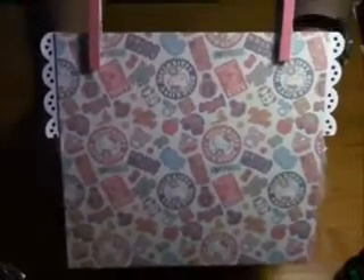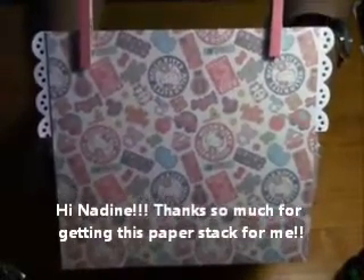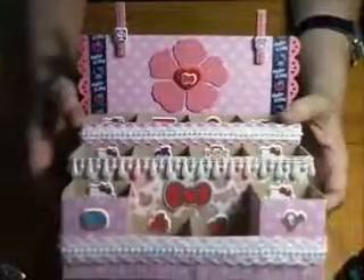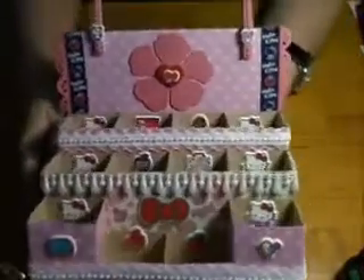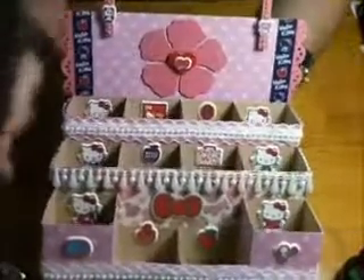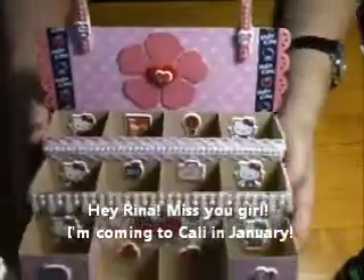Let me show you the back — this is the back. I used Hello Kitty paper from the stack that Nadine TX had given me — hey Nadine! I also covered the mini clothespins with the paper, so all the paper was from the Hello Kitty paper stack. I decorated the sides with Hello Kitty washi tape that Rina had given to me — hi Rina, hope you're doing good, sending you positive vibes!